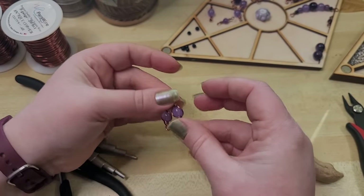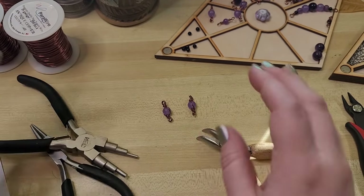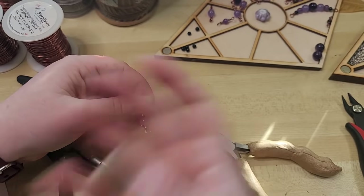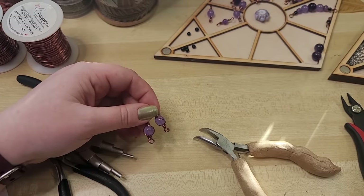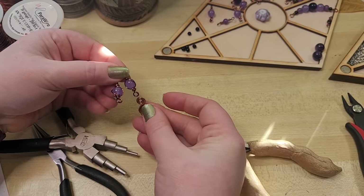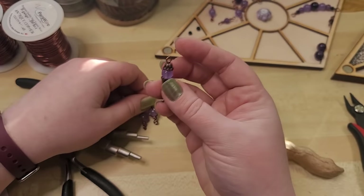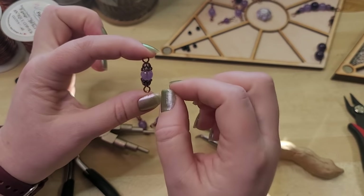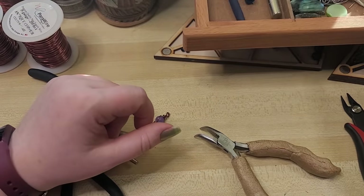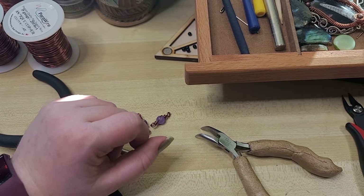These would be perfect for making earrings — earrings are great for being very visible since they're right next to your face. We could take some little charms and attach them with a jump ring. Or if you wanted some dangly earrings, there's a product called a head pin that is just like a nail — it has a nail head and then a wire comes out straight. It's a great way of threading beads onto something and making a little dangle.